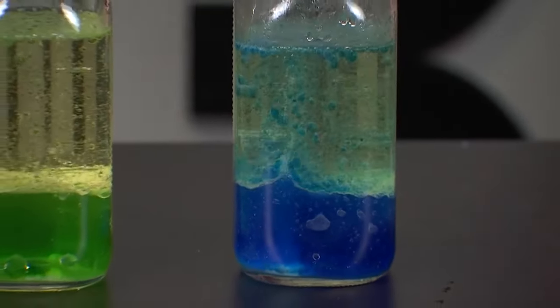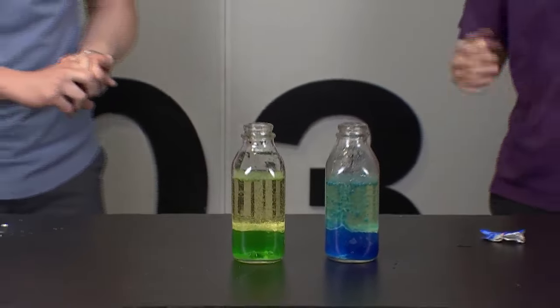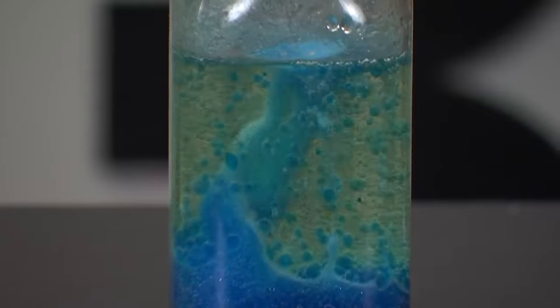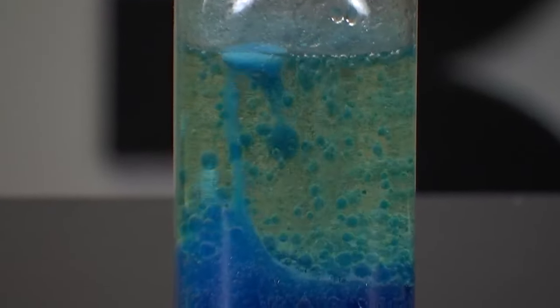This weekend is Memorial Day weekend, honoring those who serve — retired or active — free admission today, and families and others will get in at kids' price today. This is the last day for this deal, and the science center will be closed tomorrow, Monday, for Memorial Day itself. Thank you to Jace, and we'll see you for another edition of Science Sunday next weekend.